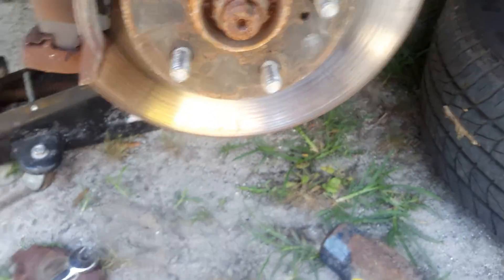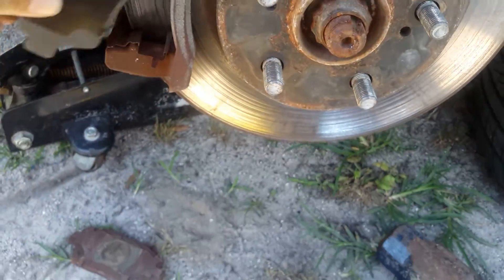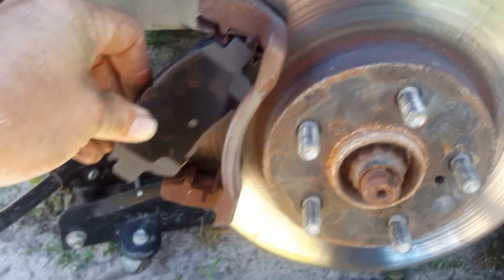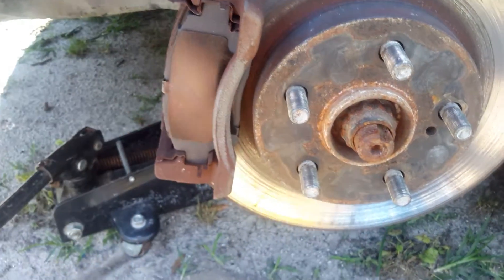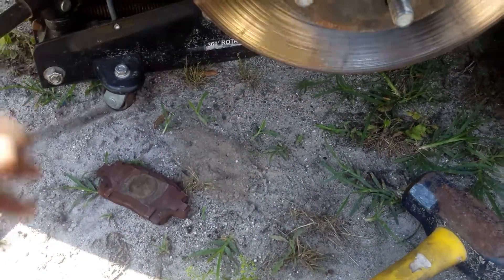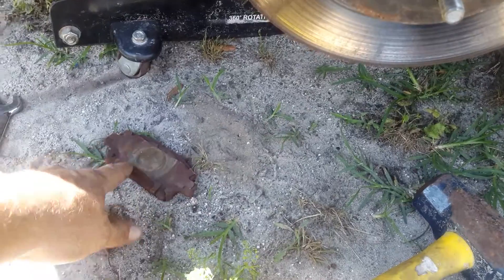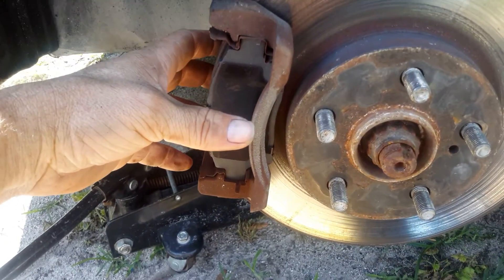What I did was I removed these pads — this is actually the front and this one is the back. I put them that way so I knew where to put the new pads. There is a little trick if you don't know it: you want to put the top in first, swing it around, and push it. Same goes for the back. Notice this is the noise indicator — that one goes in the back. There's also a little divot on this back side, so do it exactly the same.